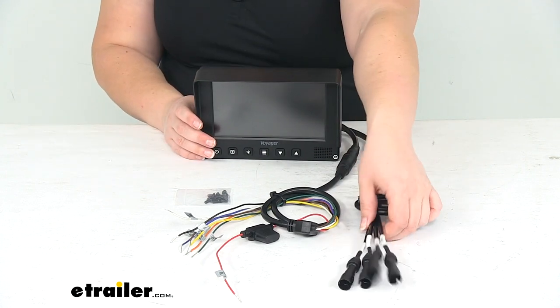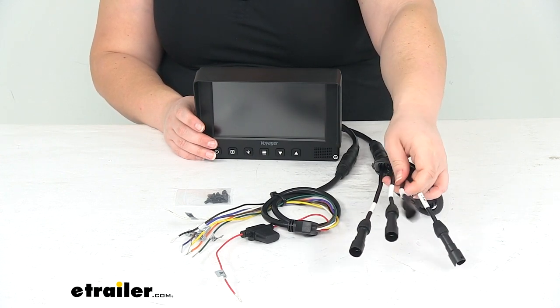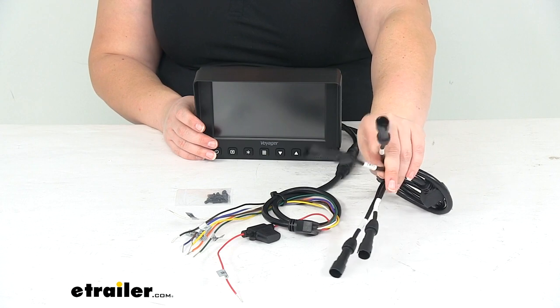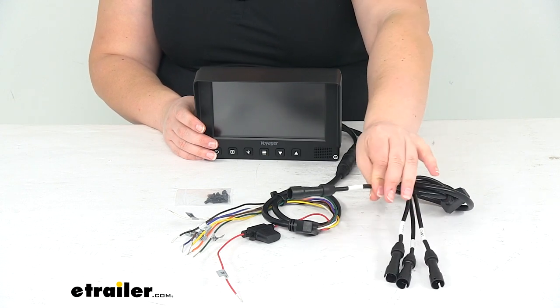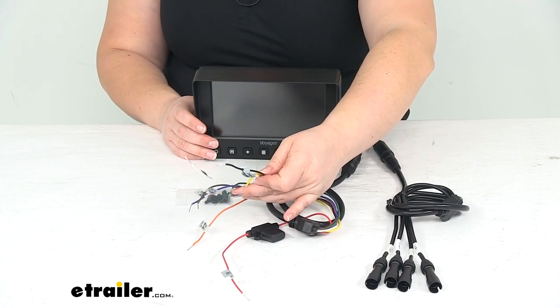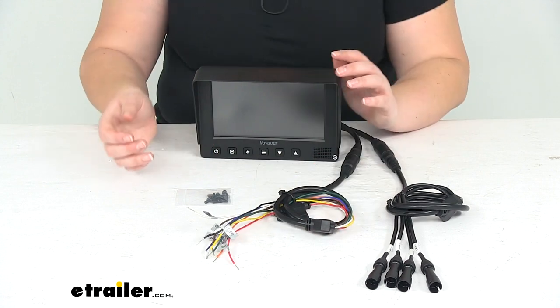This can connect to up to four different cameras. They are labeled to make it a little easier to figure out which one goes where — so we'll have cam 1, cam 2, cam 3, cam 4. Also our wires are all labeled as well, so it's going to make that job a lot easier to figure out.